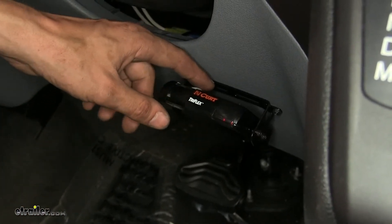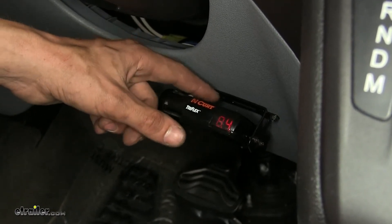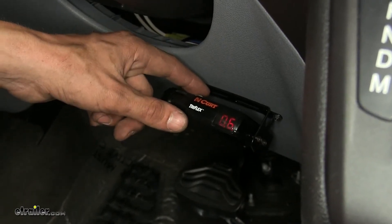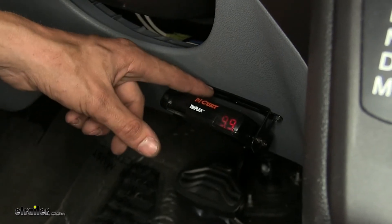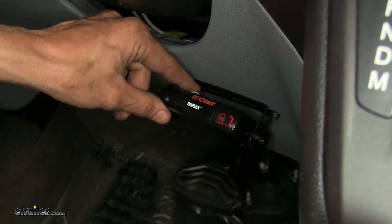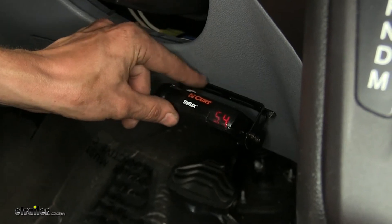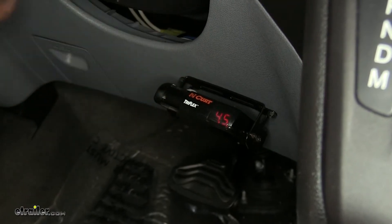The top knob towards the left side controls our power levels. It'll start all the way at 0.6, and then we can go all the way up to 9.9, which is maximum brake power being applied to our trailer brakes. It's a good idea to set it someplace in the middle and adjust as needed from there. So about four and a half is a good starting point.